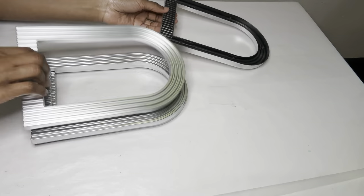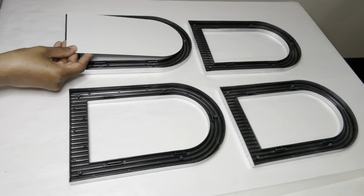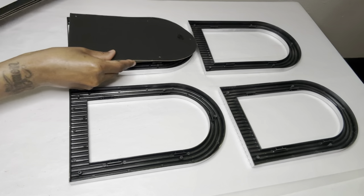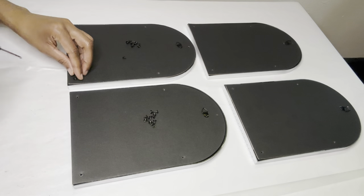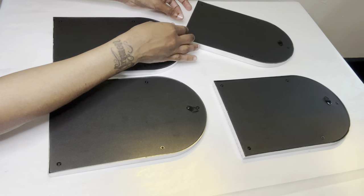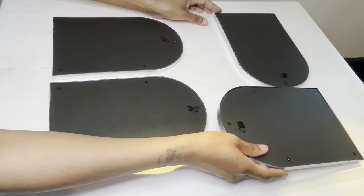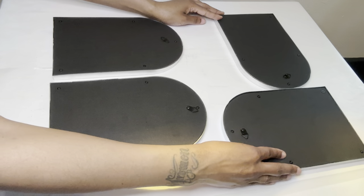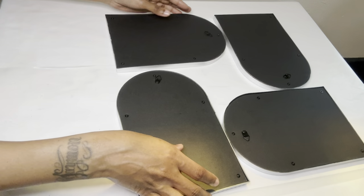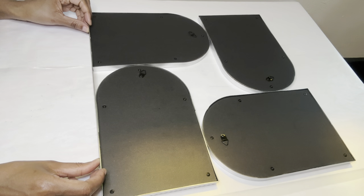For project number two, I'm taking four of those frames and I'm going to add the mirrors and the backing back to the frames. I'm positioning them in the shape that I want, and I'm using a ruler to make sure all my frames are aligned properly.